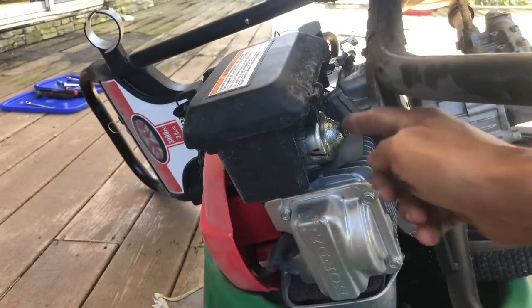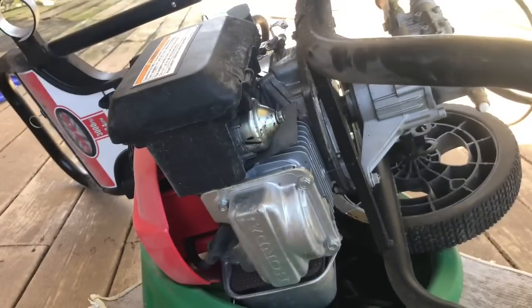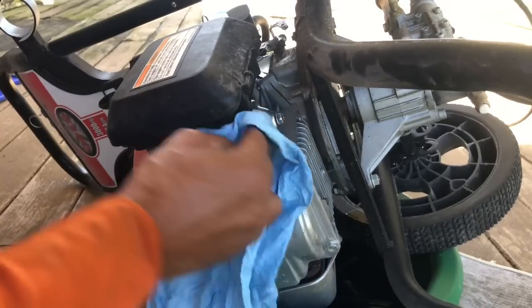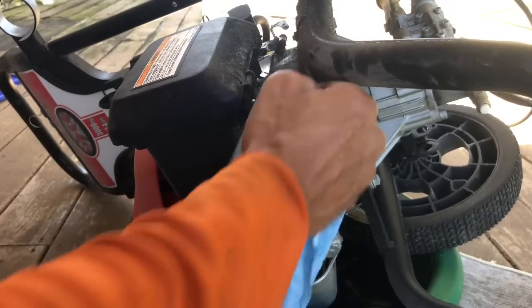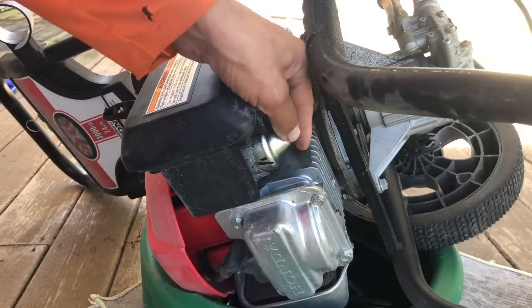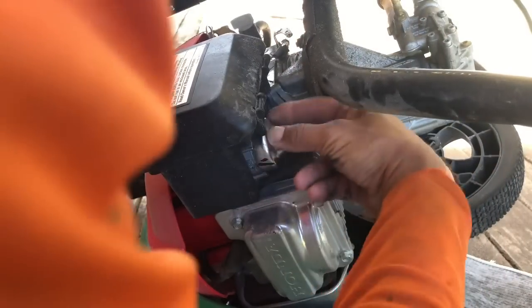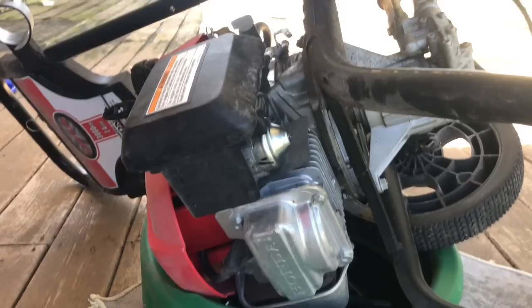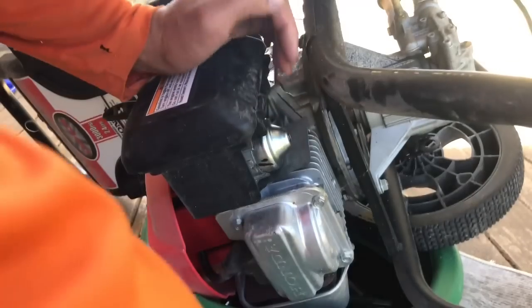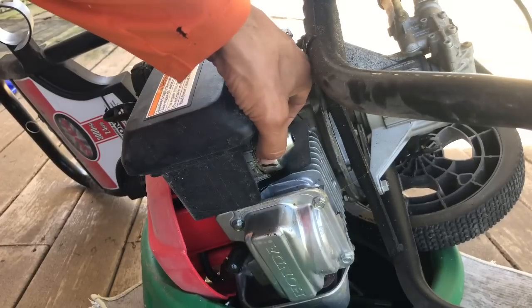While we're upside down you can see the carburetor there, which makes sense for me to work on it right now. The carburetor has a 10mm nut, which obviously you need a 10mm wrench — just undo that. As you can see, it's still emptying the oil out at the same time. Just be careful when you're dealing with this — you don't want to lose your nuts, so to speak. That was a joke. It'll get stuck so just tap it — there you go, and you can see everything's coming out.